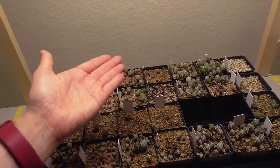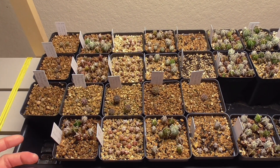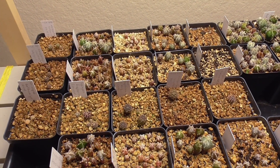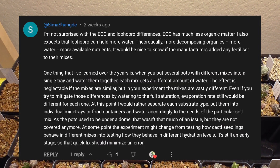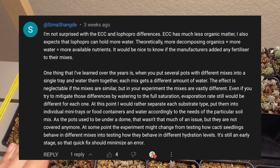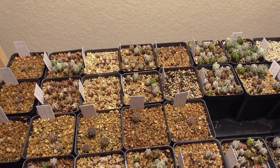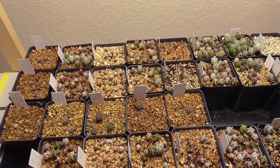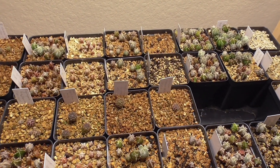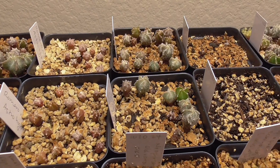Some folks were asking how I'm watering this tray now that there's no dome, and I don't have a great answer. I often forget these trays are even here, so when I remember I'll pick up the pots and see how light they are. I actually just watered these yesterday. There was also a comment that I think is absolutely true: in reality each of these soils needs different types of care because different soils hold different amounts of water. But for me I'm treating them all exactly the same, so what ends up happening is I find the soil that does the best with the kind of care I can give it.